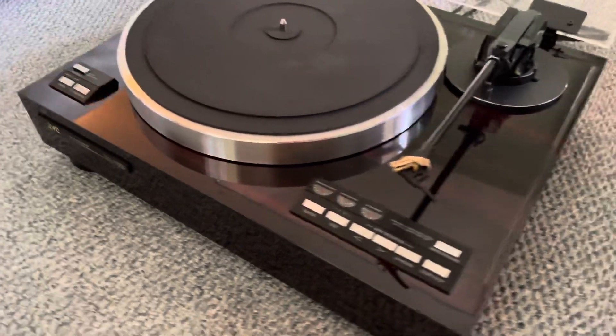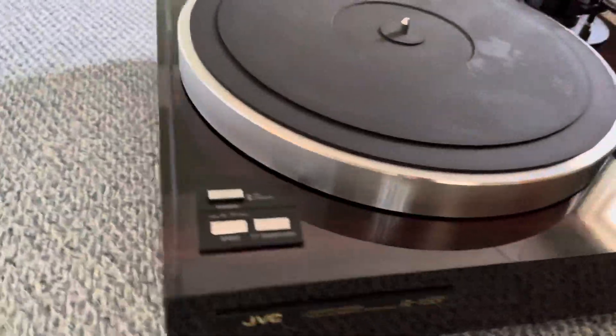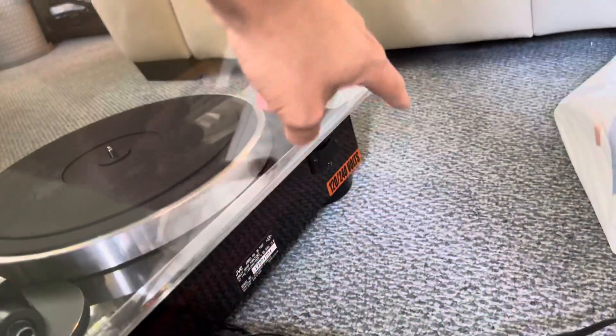As you can see it's in beautiful condition all around. No scratches, no dents, no dings, no chipping of the veneer. Dust cover as well in gorgeous shape. The back of it is the multi-voltage world model, which is really cool.